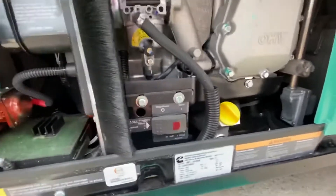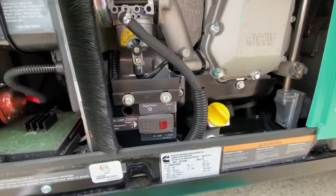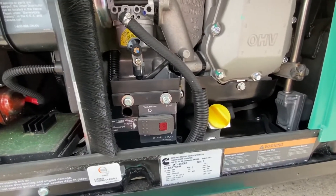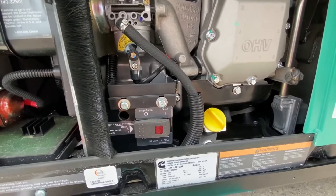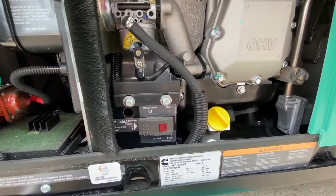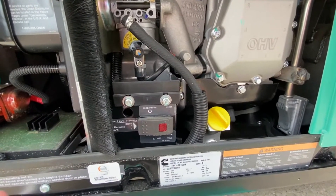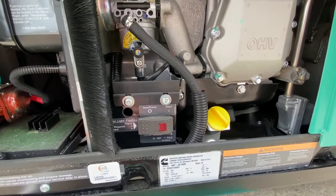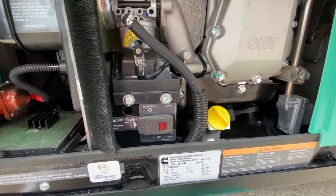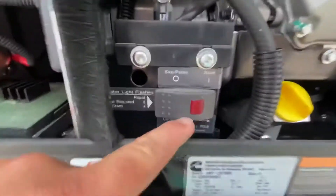The second troubleshooting tip I want to show you: what happens most of the time is you're inside running the air conditioner, you go turn the microwave on, you have something plugged into the outlets, and all of a sudden — pop — everything stops working on the household appliance side of things. No air conditioning, no microwave power, things like that. 99% of the time, what's happened is you have blown the 30 amp single pole circuit breaker on the side of the generator.